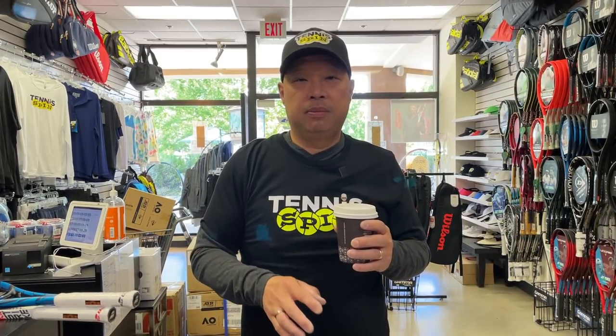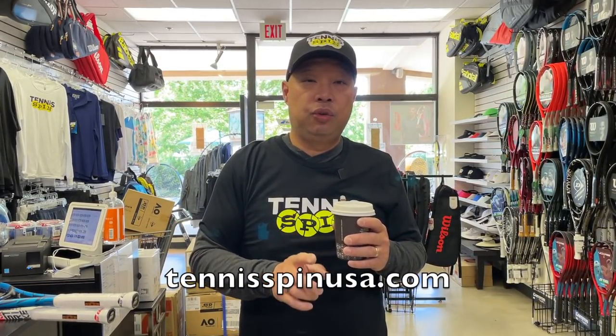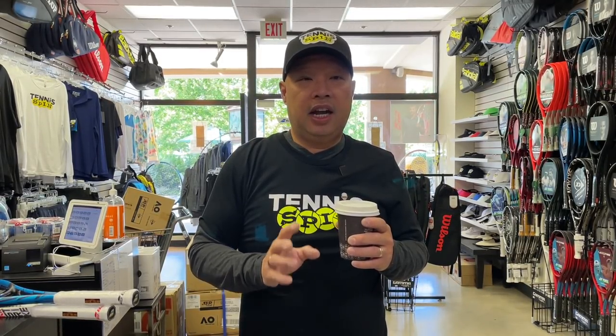Before I get started, you guys know I've got to have a cup of joe every morning — straight black, straight mud, just to knock me awake. Since I've heard a lot of you want me to upgrade my mic and are willing to help support that, instead of my coffee or beer habit, go ahead and buy me a bunch of coffees or beers on my website tennisspinusa.com. I'm actually trying to save up for a new mic rig so that the sound quality is better.